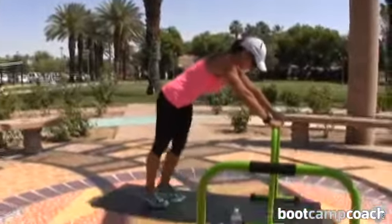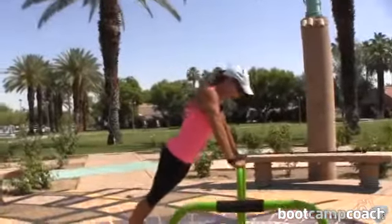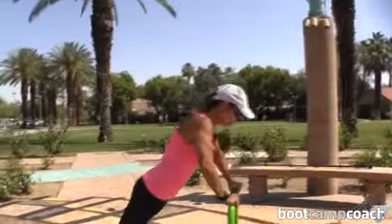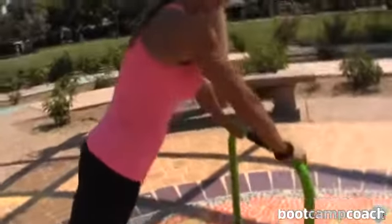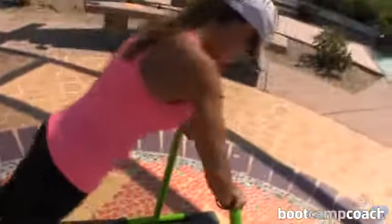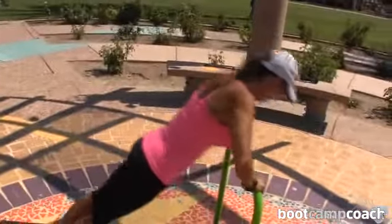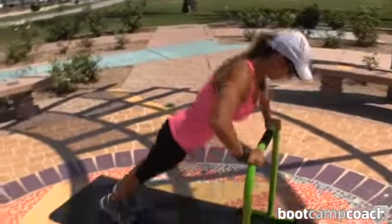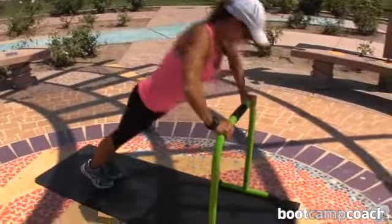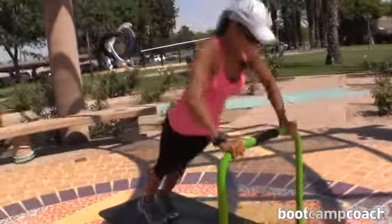On to standing push-ups. Hands are wide on the bar. Line your chest up over the bar. Inhale as you lower, exhale as you push. Let's go.